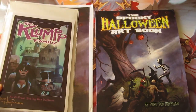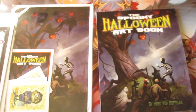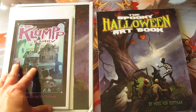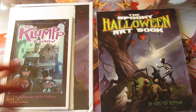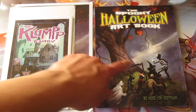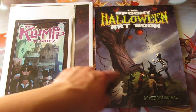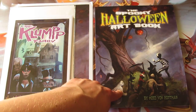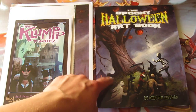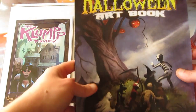He also included a few art cards with his signature, as well as a few extras, because I only backed for the book — this extra stuff I wasn't expecting. A lot of backers actually received extra things; he mentioned this to me because I thought it was a mistake and emailed him about it. It turns out he sent extras along with things that were tiers below what I backed.